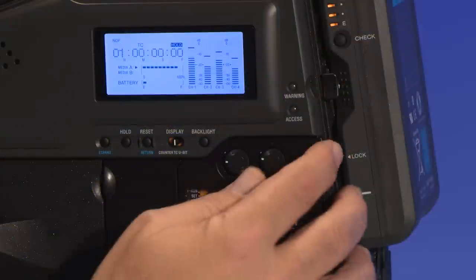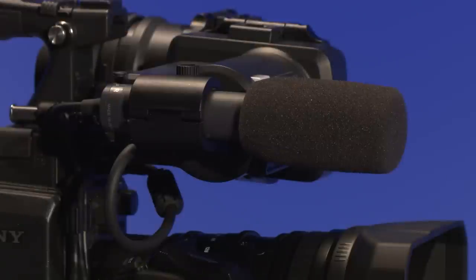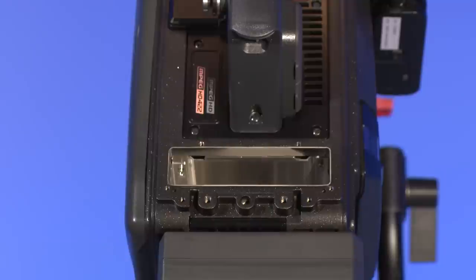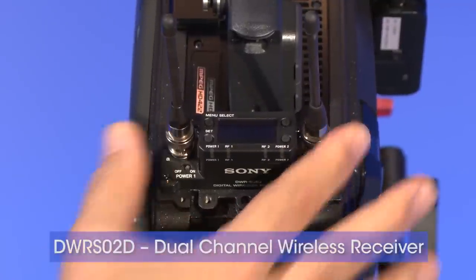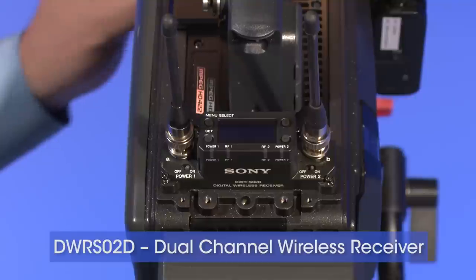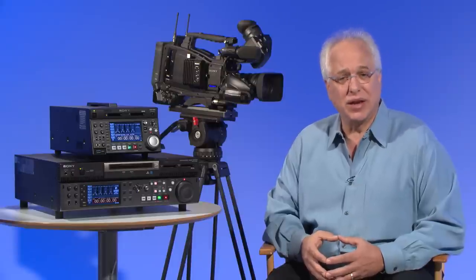The PMW400 can now record four channels of audio in up to 24-bit linear PCM mode. In addition to the stereo shotgun microphone that comes standard with the camera, the PMW400 has a simple slot-in design to accommodate the portable receiver of Sony's DWX fully digital wireless microphone system. This slot-in design not only powers the receiver but allows for a direct AES-EBU audio connection directly into the camera.